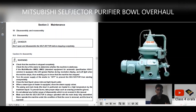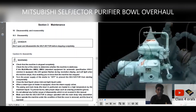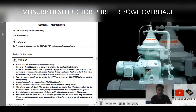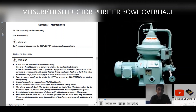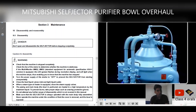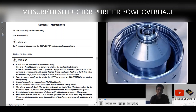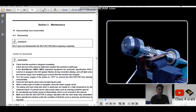Hello guys, welcome back to the class for Aura's Digest Marine YouTube channel. Today, we are discussing how to overhaul the bowl for the Mitsubishi Selfjector Purifiers. This video is going to be correlated with the overhaul video which you can find easily on YouTube. We will be discussing each and every step along with the manual of the Mitsubishi Selfjector Purifiers.